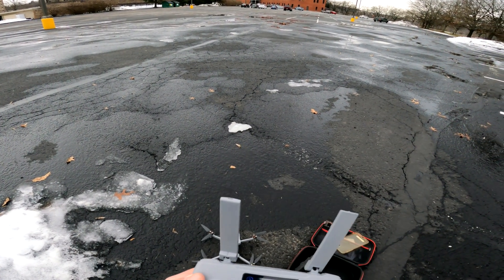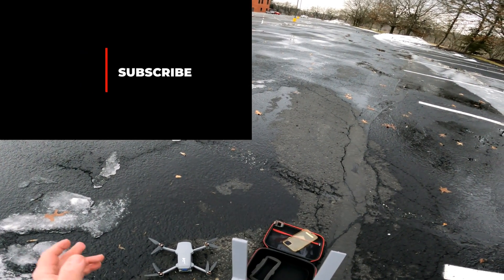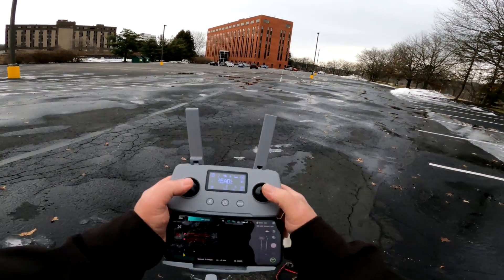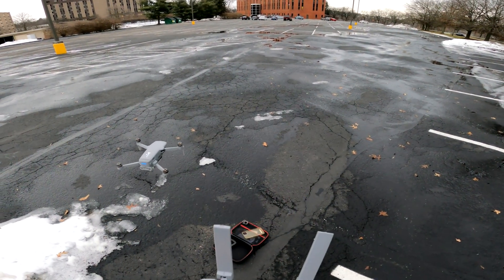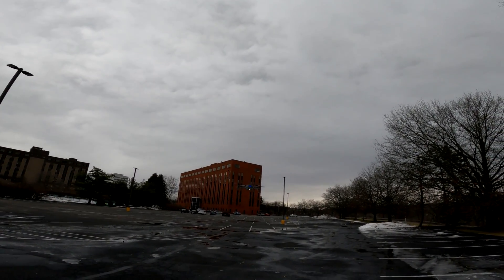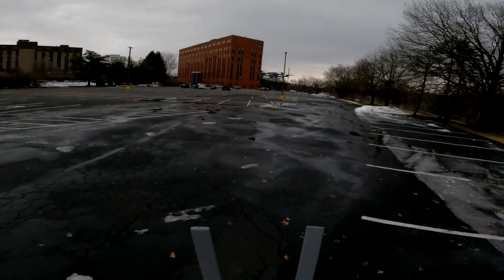It's always something with this thing. Now it says the battery has a large deviation — a deviation between the battery in the quadcopter and the battery on the controller. I don't see any deviation; I just charged them both to 100%.